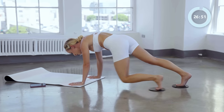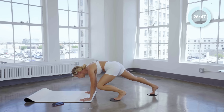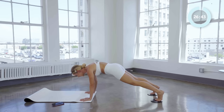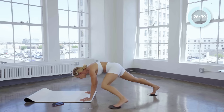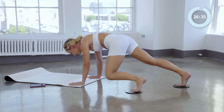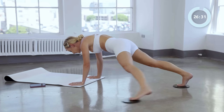Stay here in your high plank and do little circles. Four and three and two — hold it, keep holding it, you've got it. Last four, we're going to circle the other way: four and three and two and one.